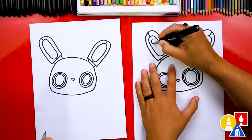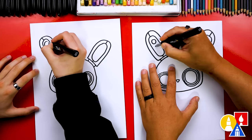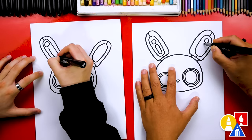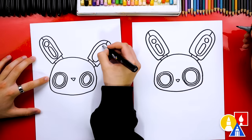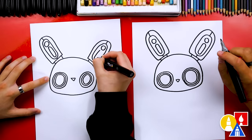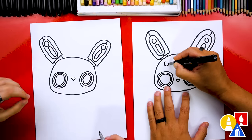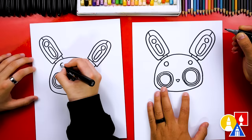Let's add even more details to the ears. I'm gonna draw a circle at the top, and then maybe another oval shape inside like this. Now it's really starting to look like a robot! Good job. Let's add even more details. I'm gonna draw another circle right here — maybe this is a sensor on each side above the eyes.